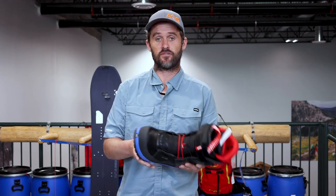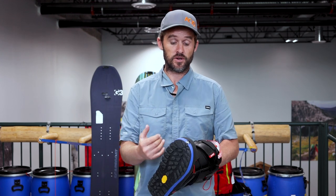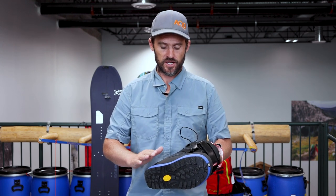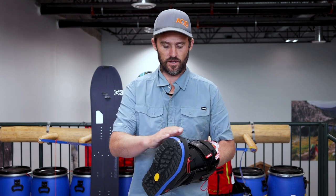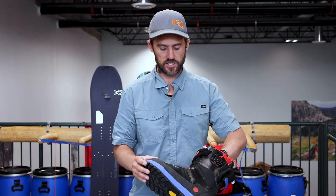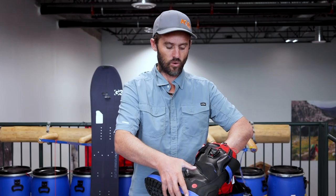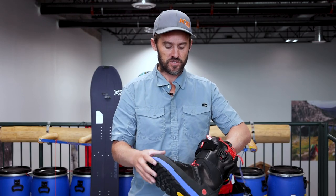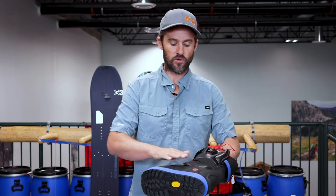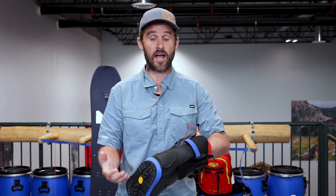To dive right into it, we'll look at some of the features that make splitboard specific boots stand apart from resort boots. Firstly, when you're in touring mode, splitboard bindings tend to wear in specific areas — typically around the joint of the sole and the lower part of the boot, and also along the side of the lower part of the boot. What Spark and other manufacturers do is use rubber or leather reinforcement there so that when the boot is moving and there's inevitably a little bit of movement in the bindings, these areas don't wear quickly, giving you a much longer lasting lower portion of the boot. Resort boots tend to get trashed in that area.